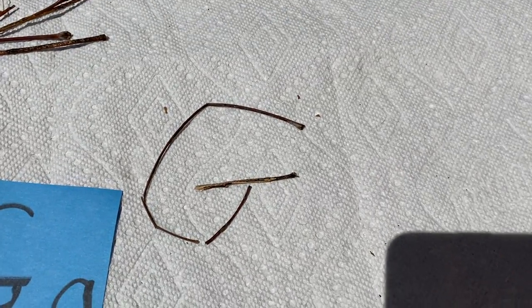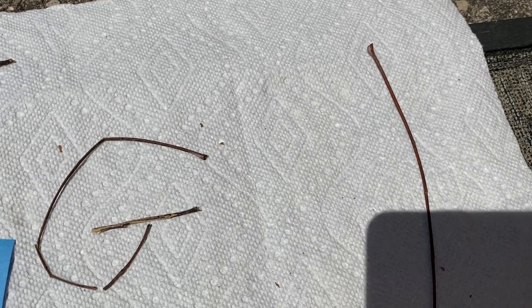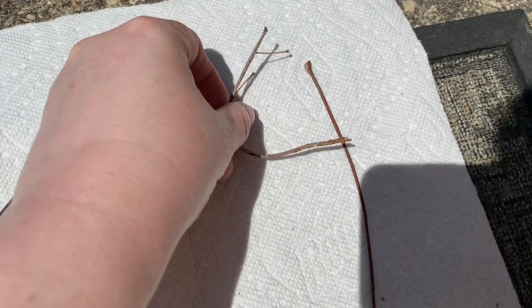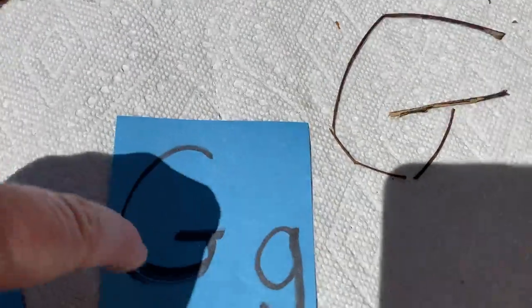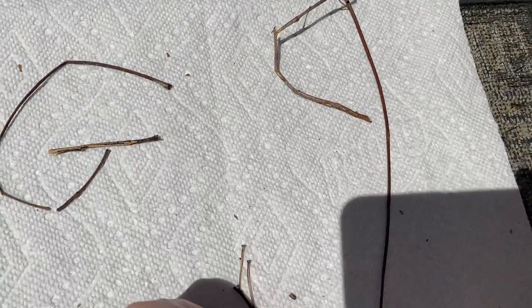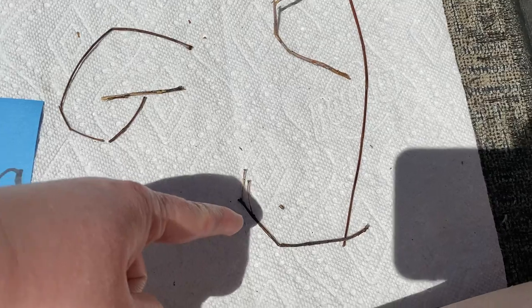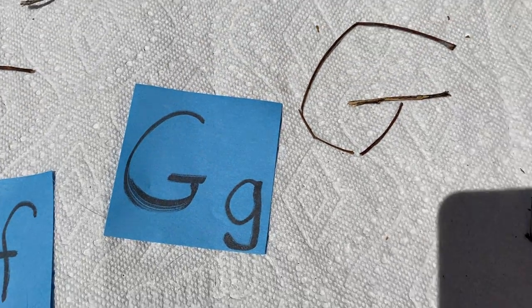Now I need to make the lowercase g — that might be harder. I know I need a straight stick and a curvy stick. I wonder if this stick will work. This stick is kind of broken so it might work. But I need another curvy part because a g doesn't just have this curve — it has a curve down here too. I think that's pretty good. It's got a ball and then it comes all the way down and curves. I think that's a pretty good G.